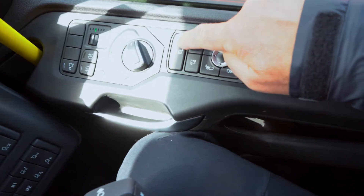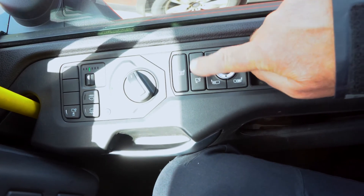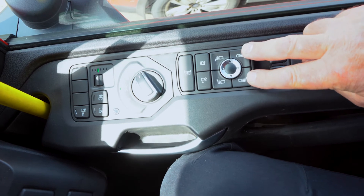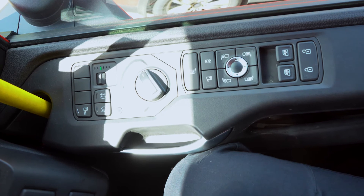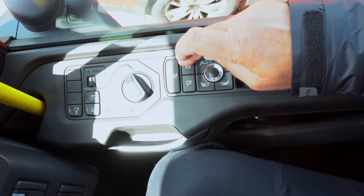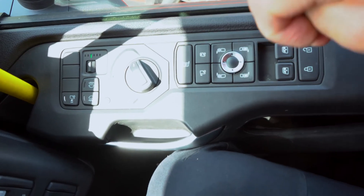Moving down, you've got heated mirrors which is your first button. All six mirrors can be adjusted using this panel here — that's your two main everyday mirrors, then your two wide angle mirrors. Your curved mirror on the near side and your Cyclops mirror can all be adjusted. So all six mirrors are adjustable.